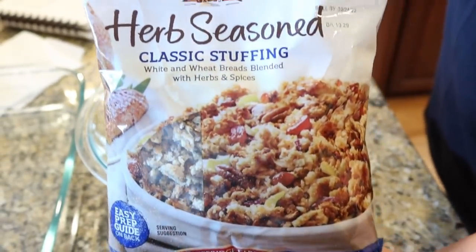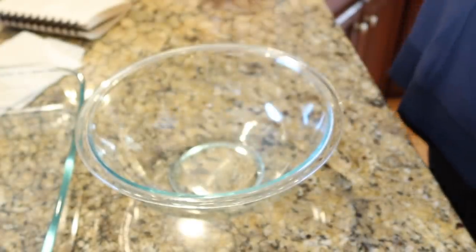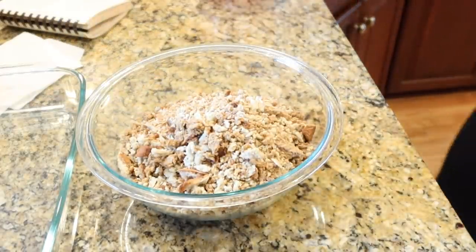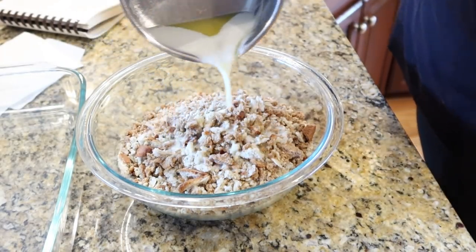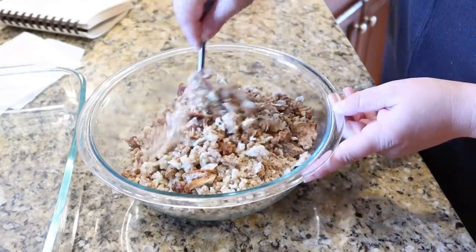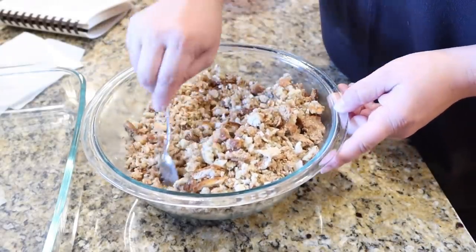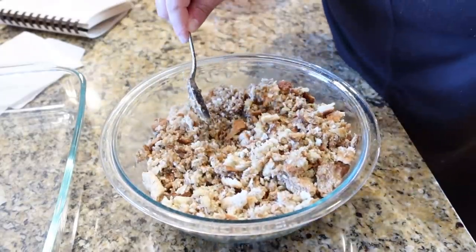When I was flipping through to find what recipes to try first for this series, you could not go through a church cookbook without seeing like 10 different chicken casseroles, and most of them included Pepperidge Farm stuffing mix. So that's what I'm using — I'm adding it to a bowl with a stick of melted butter and mixing to combine. Then I get my 9x13 dish out and add about half of this mixture to the bottom.